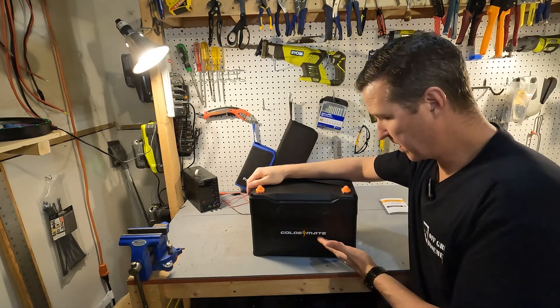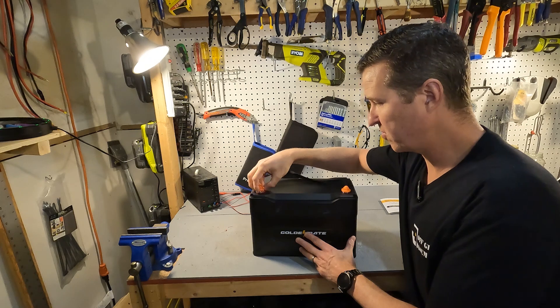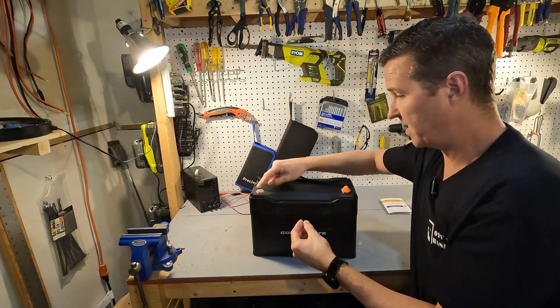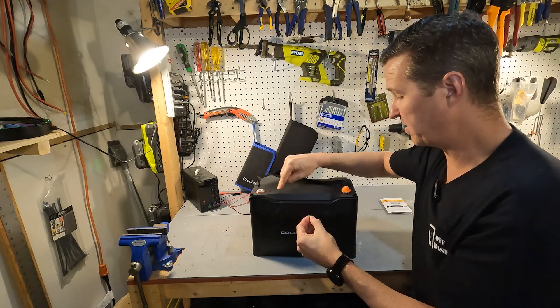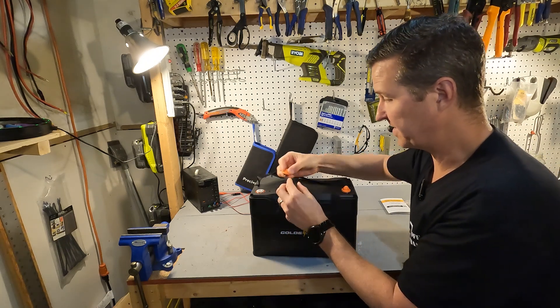In true GoldenMate fashion we have these orange caps and they have separate washers and lock washers with them. The terminals are color-coded, which is good to see, and there's also a plus and minus sign so it's very clear on your positive and negative.